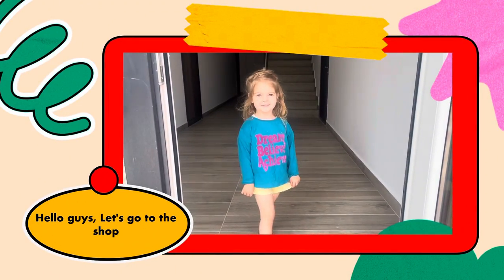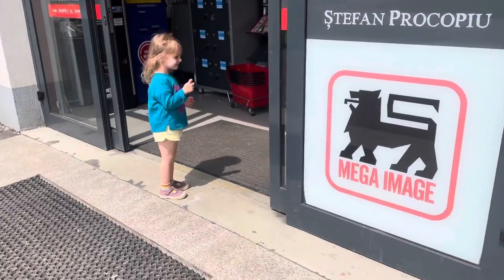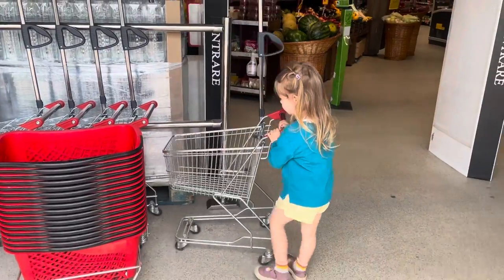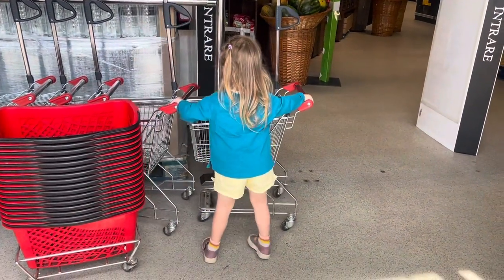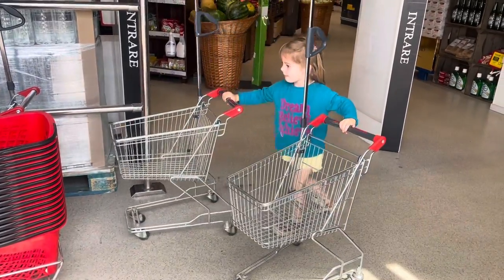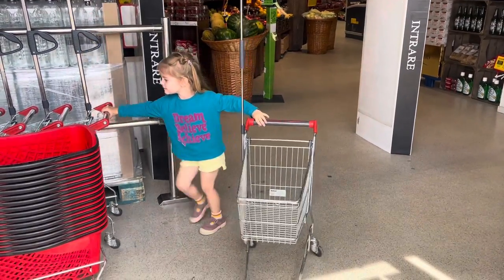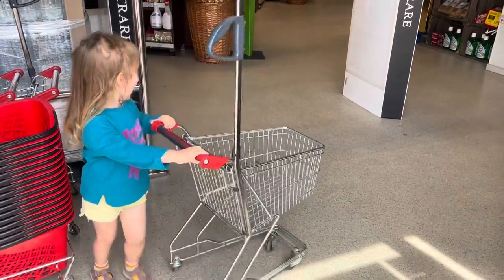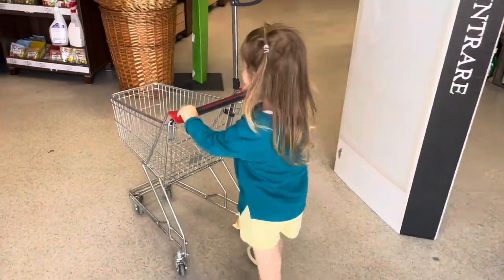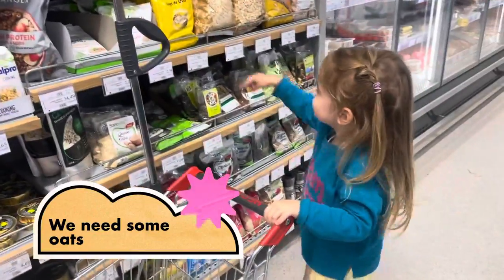Guys, let's start to decide, let's start. We need this.